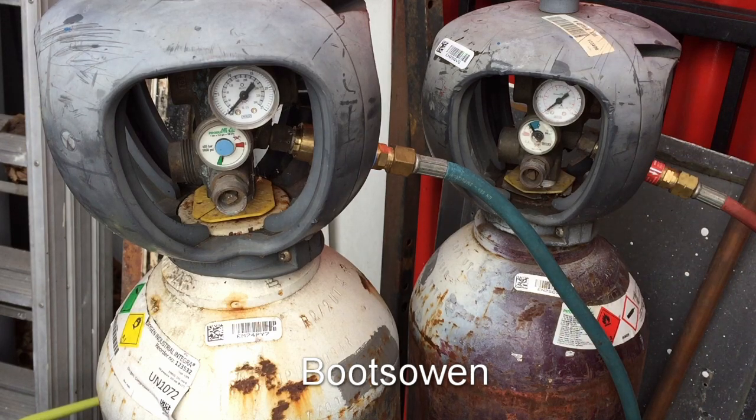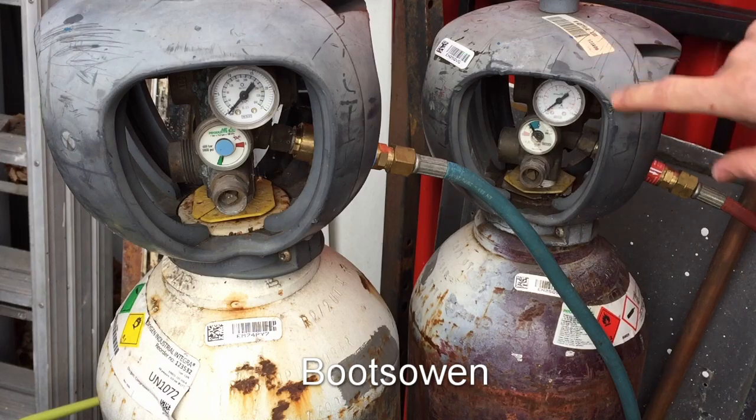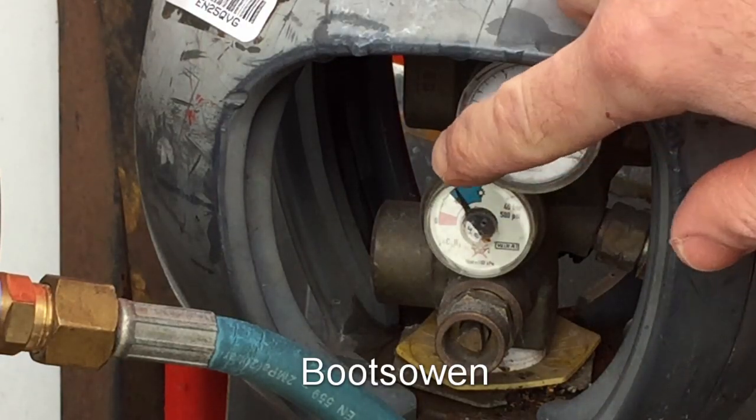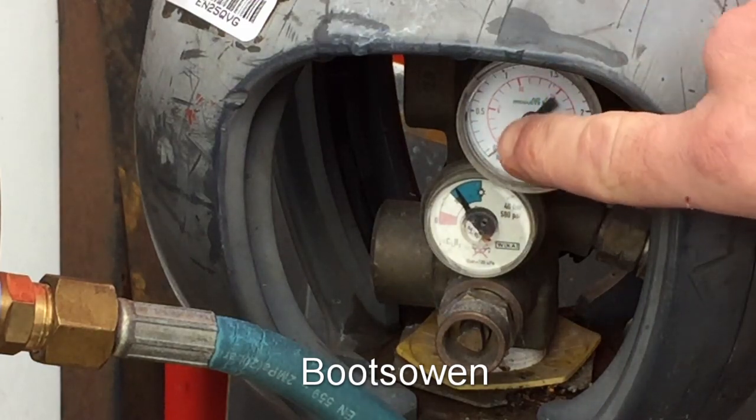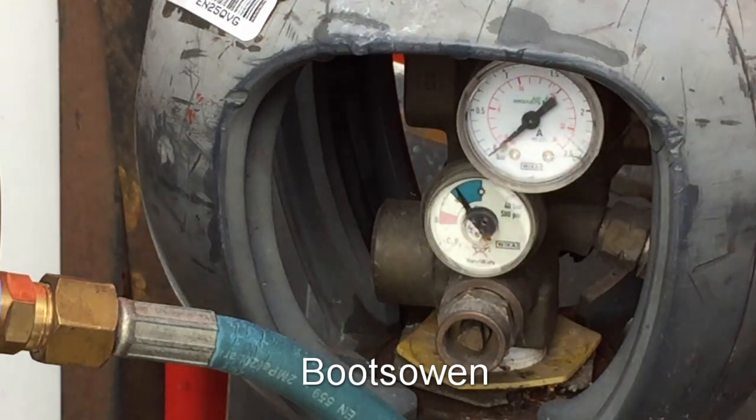I've been having a bit of trouble with these cylinders. The issue I have is that this one here — the acetylene — the gauge is quite easy to read. You can see there it goes up to 36, and it's in sensible divisions: each of the red graduations is 2 psi.